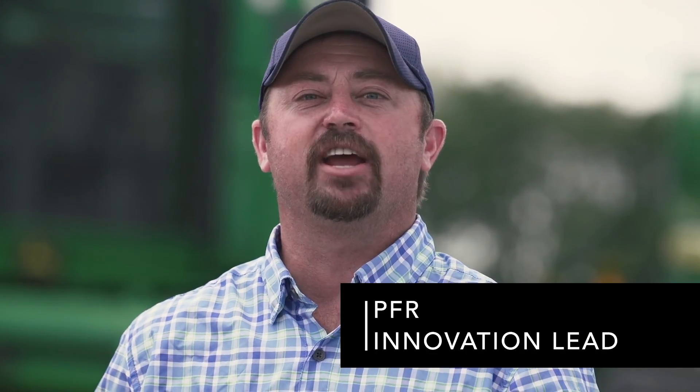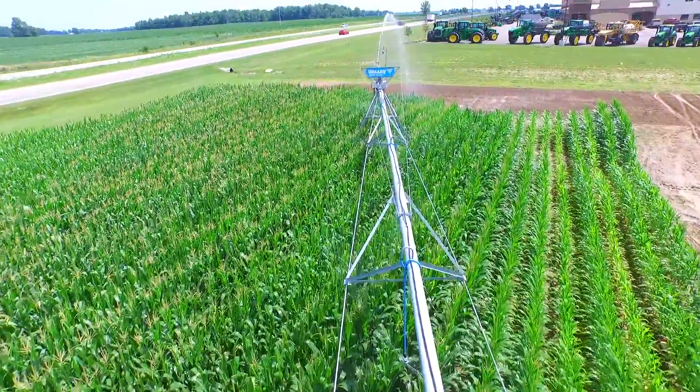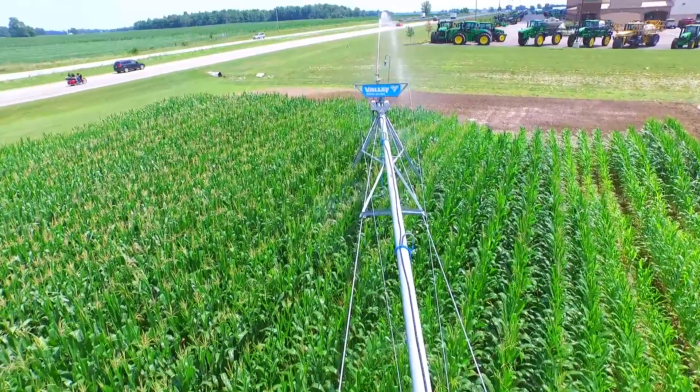Hi, I'm Jason Webster, Becks Hybrids practical farm research innovation lead. Today we are at our central Indiana PFR site and we're conducting some water management trials. We've got an overhead irrigation pivot from Valley Irrigation running out in the field. With me today is Jason Gayhymer, who is a location lead at our central Indiana PFR site.